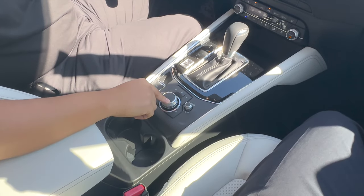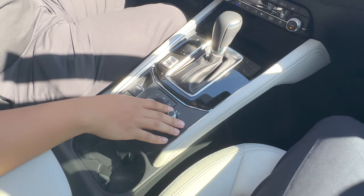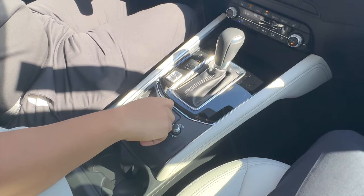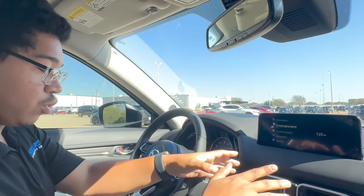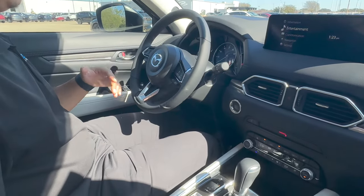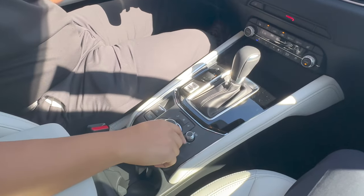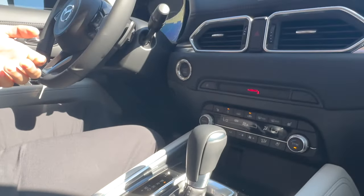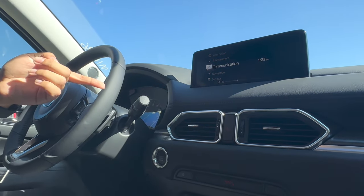This is the main dial that you'll be working with — this will be the one that controls everything. It's meant for safety so you can keep your eyes on the road and control this whole system without looking at the screen or looking down. This is the volume knob right here, where you can control all your music, and if you press it, you can see it mutes it as well.